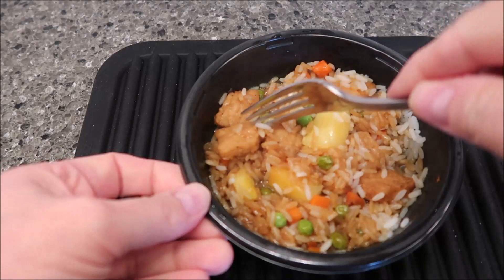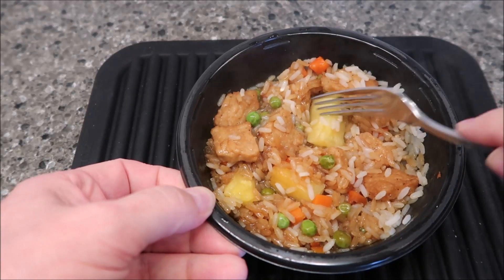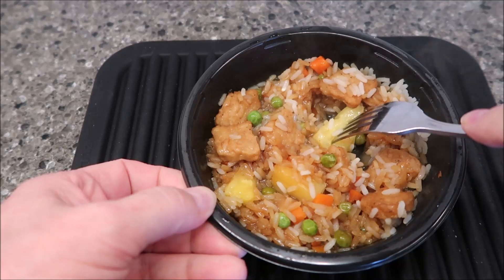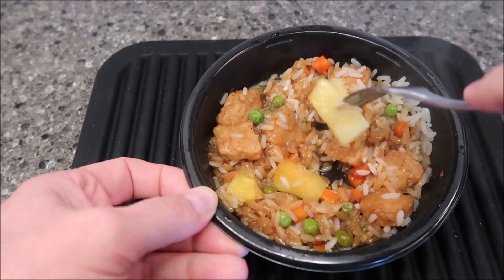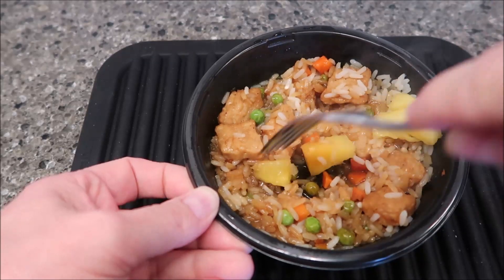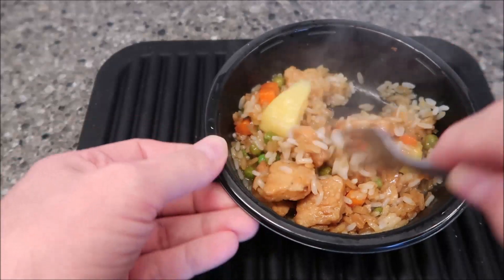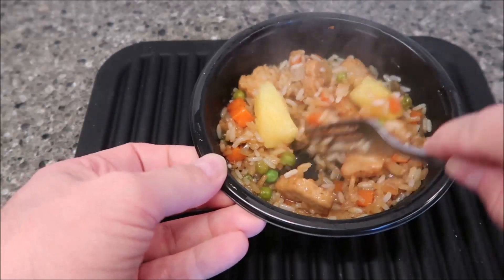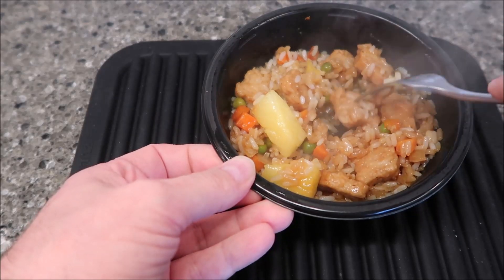Alright, here it is out of the microwave. It does look like a little piece of chicken — they did make it look pretty convincing. There's a big hunk of pineapple in here. Two big hunks and a smaller hunk of pineapple. The fake chicken — the faux chicken — looks like chicken. Looking at it, I don't know that you would ever know it was any different.